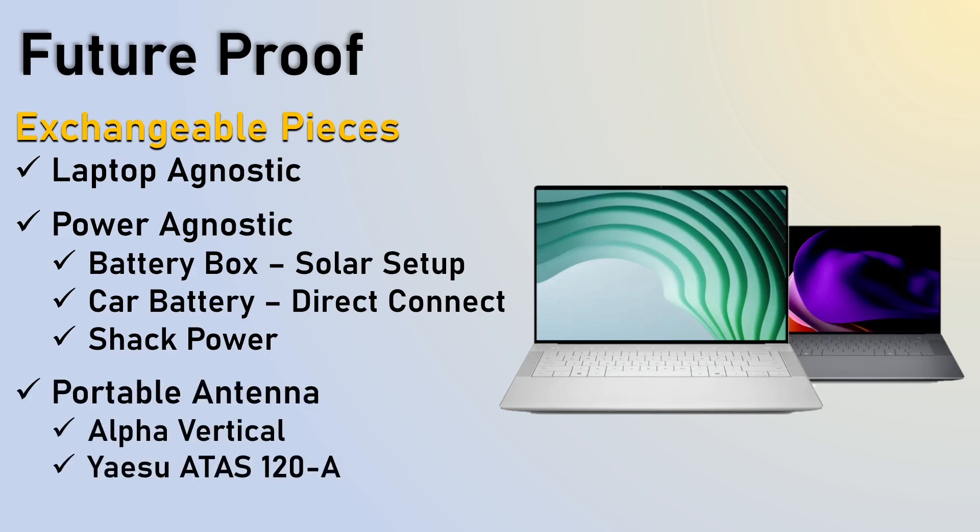Also, different antennas — I have an Alpha Vertical and also the Yaesu ATOS-128.